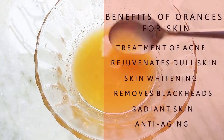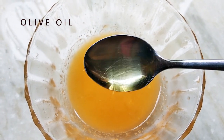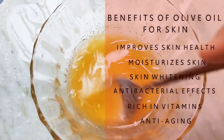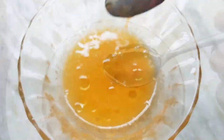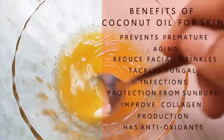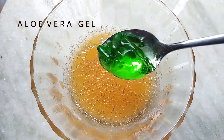Here I am using four teaspoons of orange juice. Then you need to add one teaspoon of olive oil, then add one teaspoon of coconut oil.